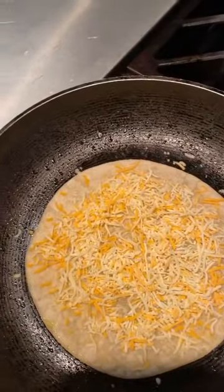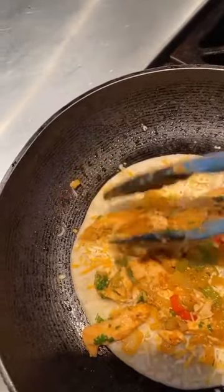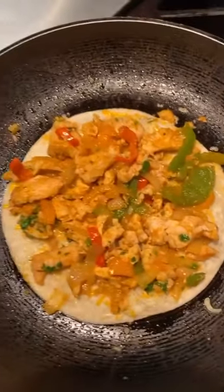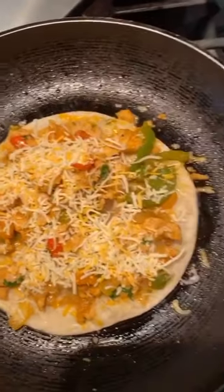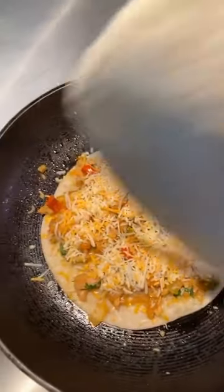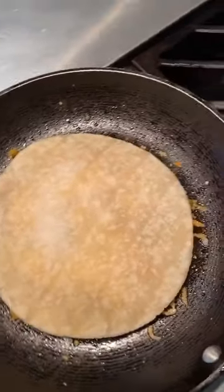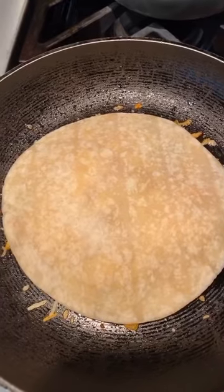We're going to get our chicken and layer in some — not too much, but just enough to make sure every bite has some chicken and veggies. Then we're going to add more cheese on top because we need to put the other side of the tortilla on. You could also do half and fold it over, which is an easier way, then cut it up. I press it down and you want a really good spatula. Turn the heat on low and let it cook for about a minute or two, then spray the top with a little olive oil and flip it.